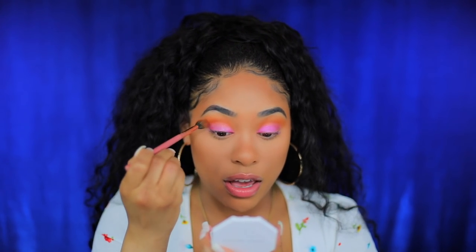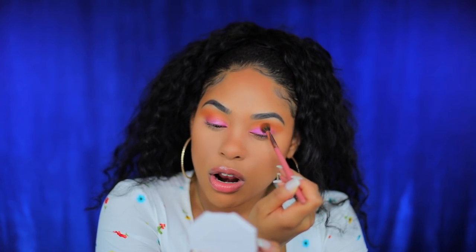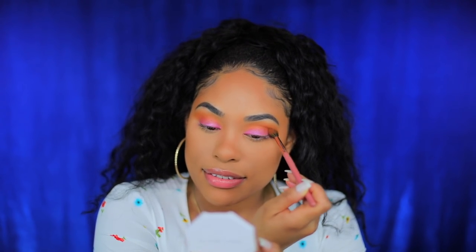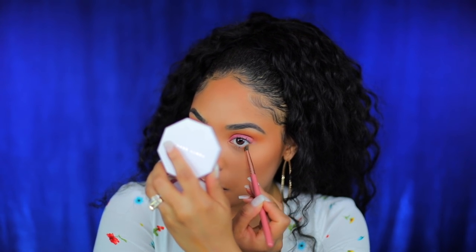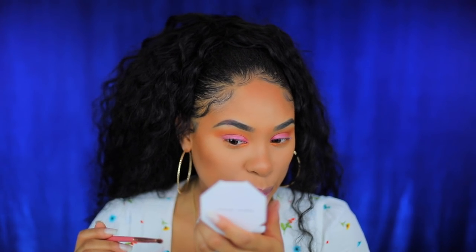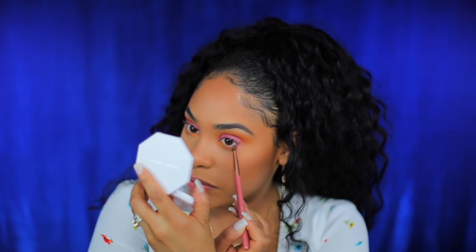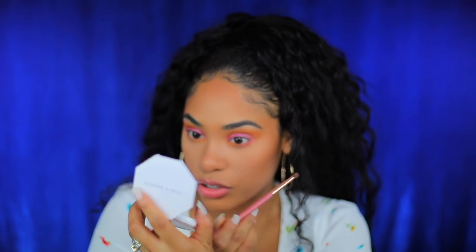I'm going back into mimosa sunrise and I want to make this look like a sunrise, so I'm gonna blend it in with the sangria sunset so it looks flawless. It blends beautifully — looks like a pretty pink sunset. I'm also going to take mimosa sunrise and put it on the bottom lash line. Then I'm going back to sangria sunset and putting it on the outer corner. Even mixing these colors creates such a pretty result.